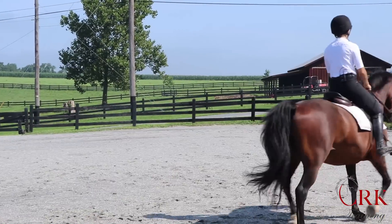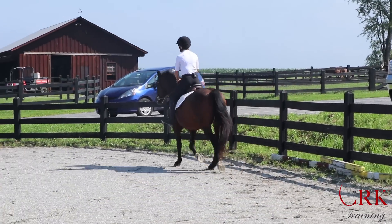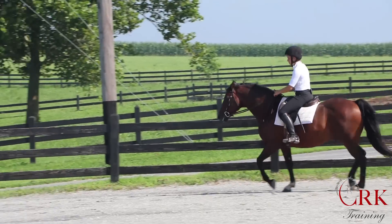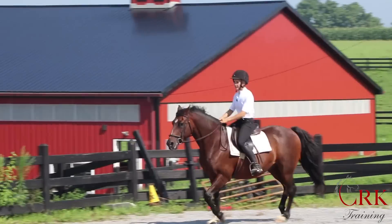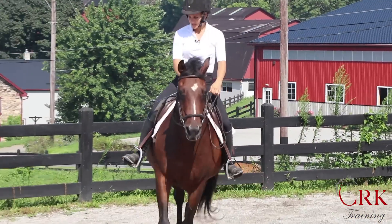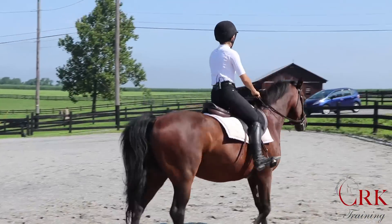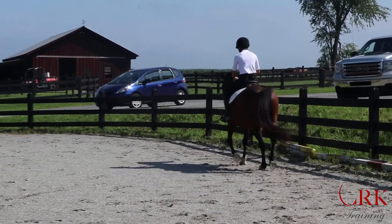Now if I do another pattern and I push my heels down with every rise phase of the trot, you'll notice that this creates that swinging movement. Every time I come up, if I brace down with my heels and push down with my heels, my knee comes back slightly and my leg is going to swing forward. And you'll notice too, I had to work a lot harder to keep Gemini going.